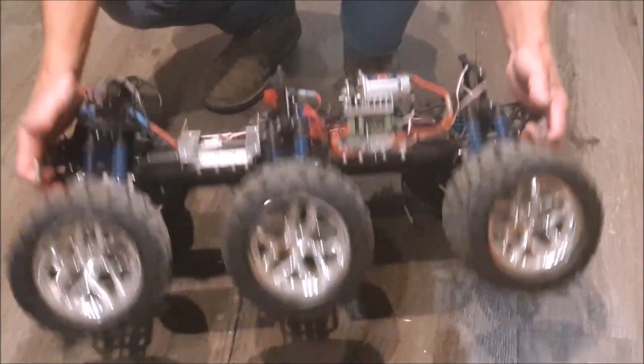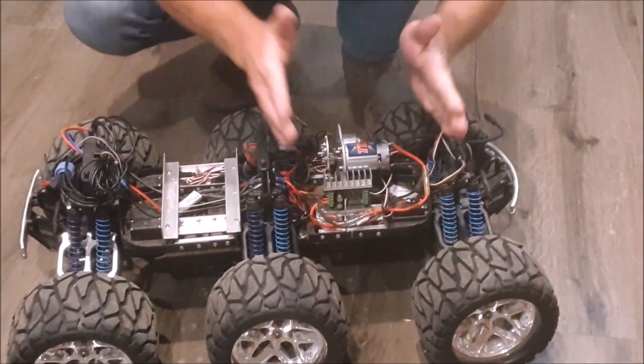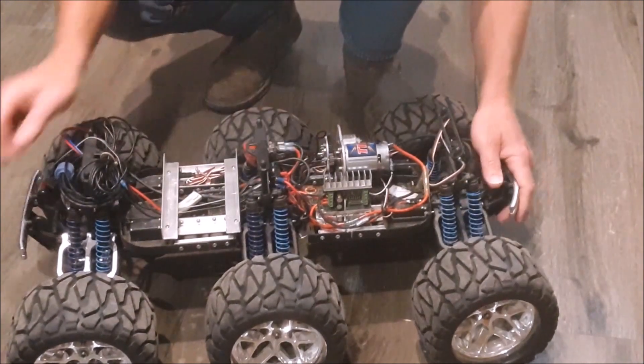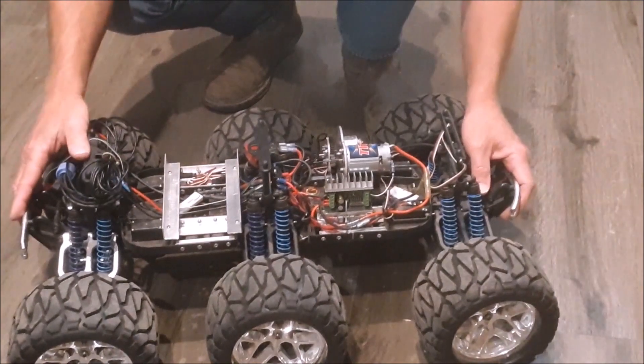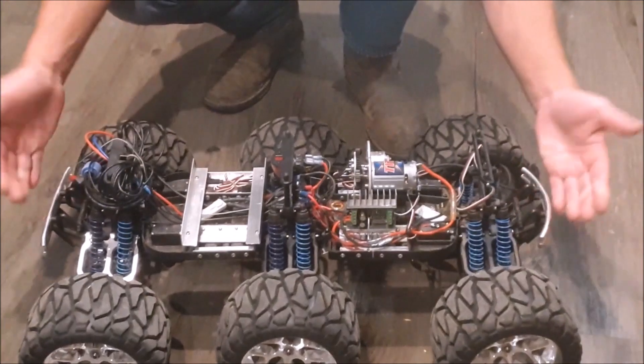The next unforeseen challenge was that I had a car that was way too long — like almost four feet long. I eventually realized it wouldn't be such a big deal to shorten the vehicle. The drive shafts are splined just like on many real trucks, so it was really just a matter of cutting and splicing the chassis frame using some aluminum angle stock and rivets, then shortening the drive shaft to fit. I shortened the front half that way, but it was still too long, so I gave the rear half the same treatment — and that's how we arrived at what you see here.